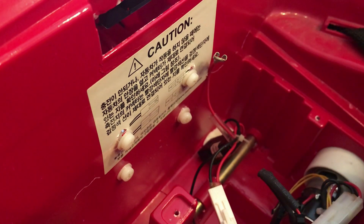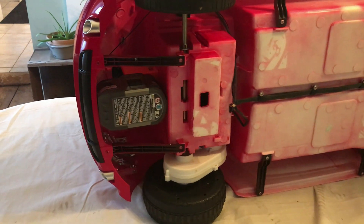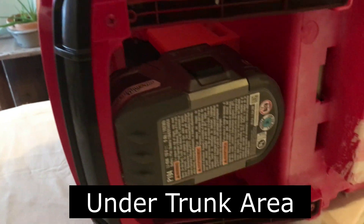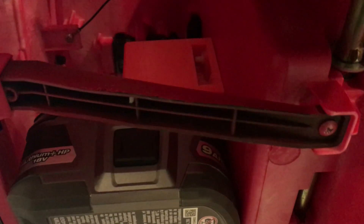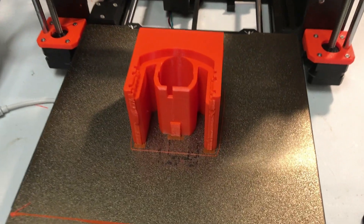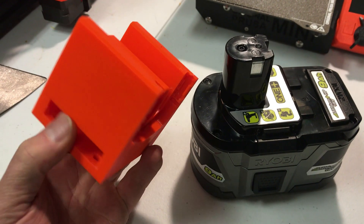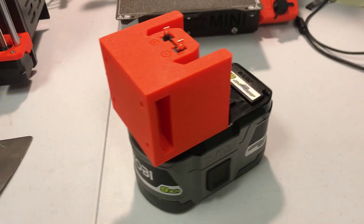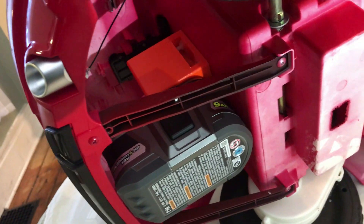I drilled four holes and put nylon washers and bolts through. There wasn't space under the seat for the Ryobi batteries, so I decided to mount it under the hood. I made a special bracket that screws into the firewall — this is how the 9 amp hour battery fits in there.